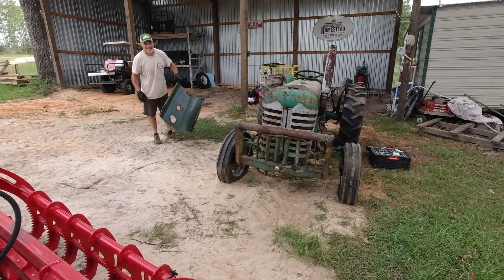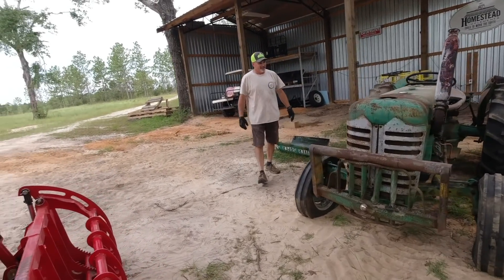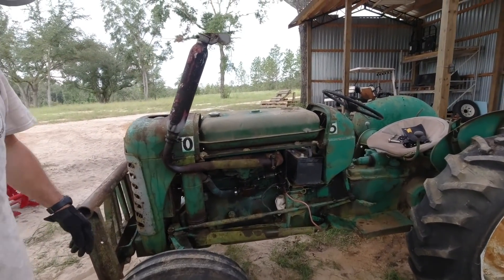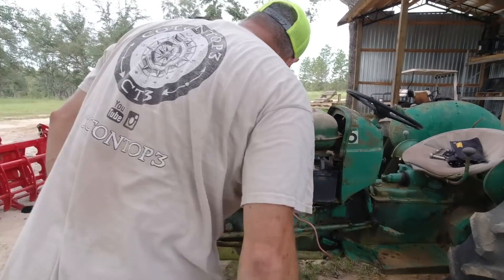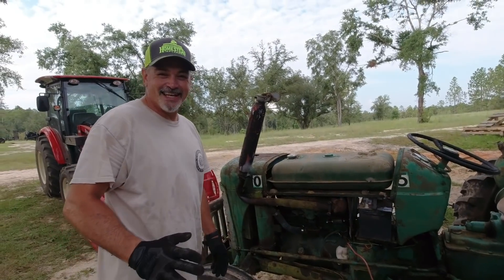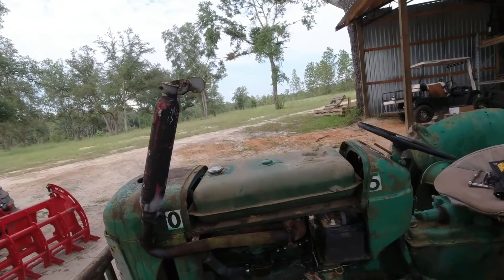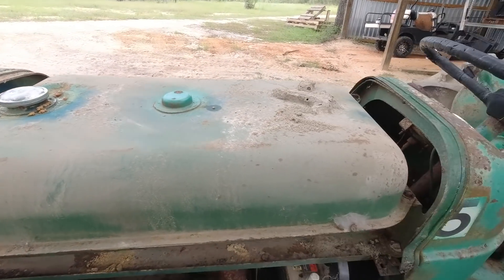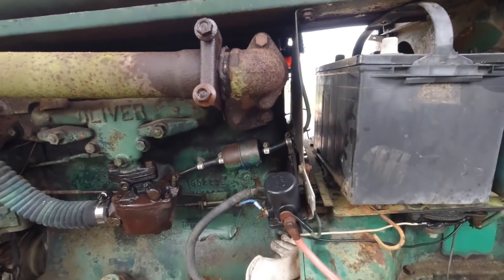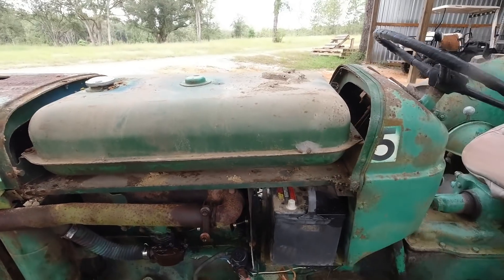That was very anti-climactic. It's just the gas tank, right? Basically the engine was already revealed — we revealed the gas tank. Nothing teaches you karate faster than yellow jackets. There's the gas tank, folks. I'll drain that today. It looks like it's in pretty good shape. Some people were talking about rebuilding the carburetor, so I'll take that off eventually. Looking good so far.